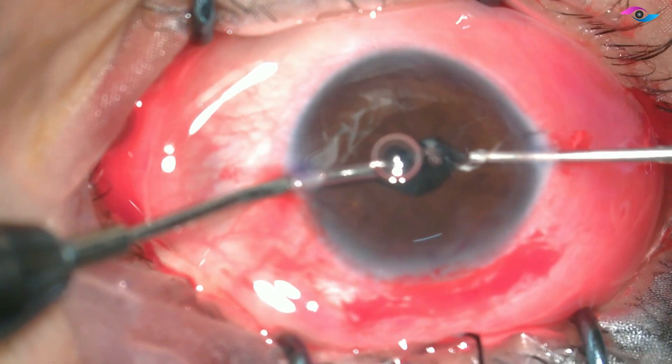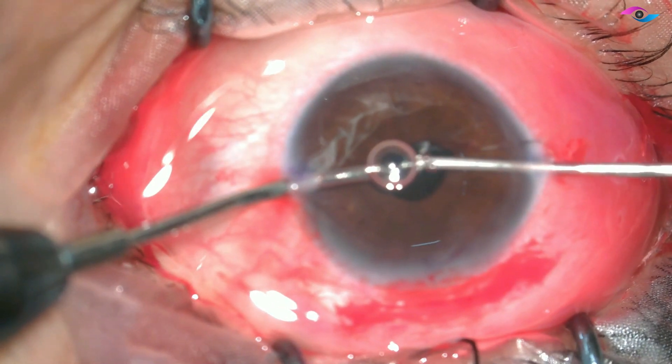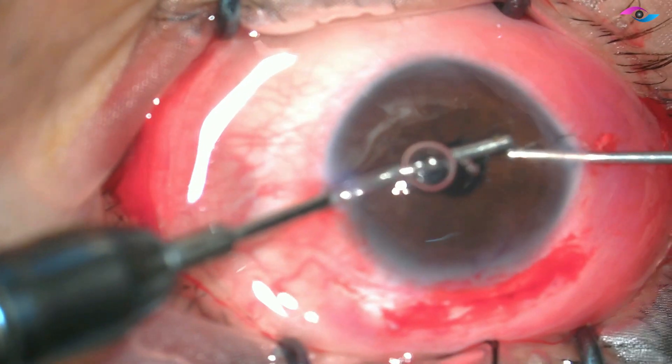I am removing all the vitreous tags near the side port, making sure that the pupil is not peaked anymore and there is no vitreous remaining. Staining the vitreous with triamcinolone greatly helps in this.